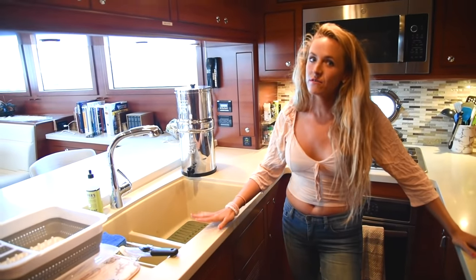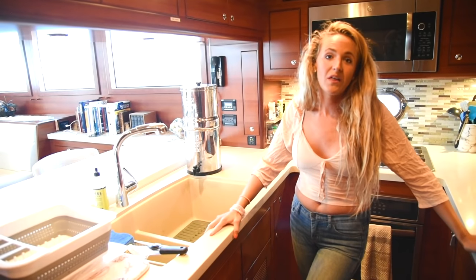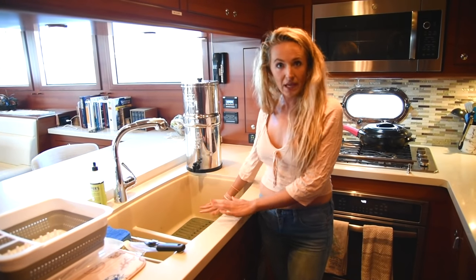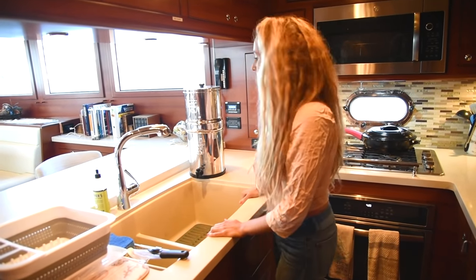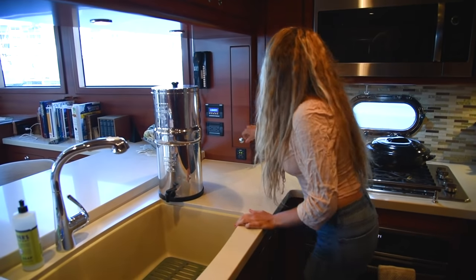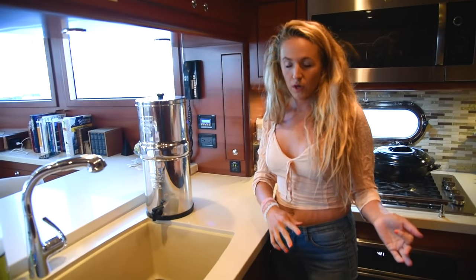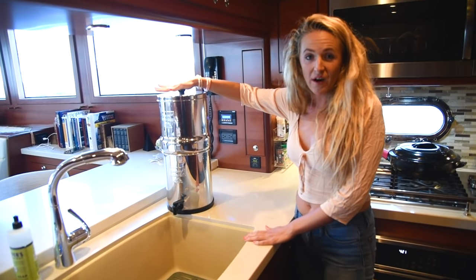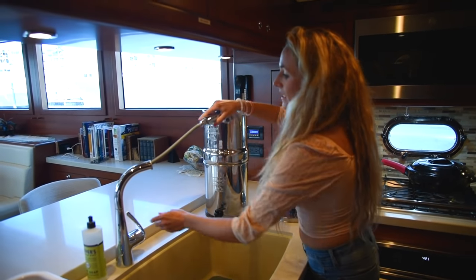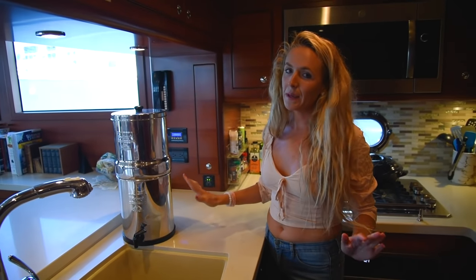Starting the kitchen tour up here — we have a ton of great counter space. We have a very large oversized sink, house-sized, which is amazing for cooking, cleaning, and washing dishes. We have cabinets and a spice rack. This is our Berkey water purification system. We have a water maker on board, but we use this instead of plastic water bottles. You just take water from your sink, put it in here, it filters it, and it comes right out the tap. It's wonderful tasting, easy, and environmentally friendly.